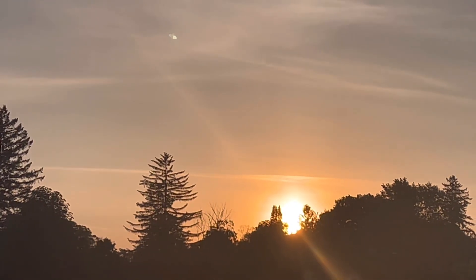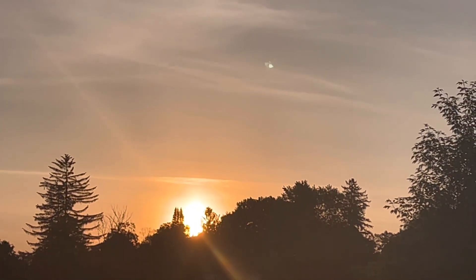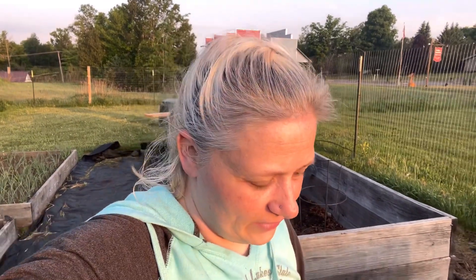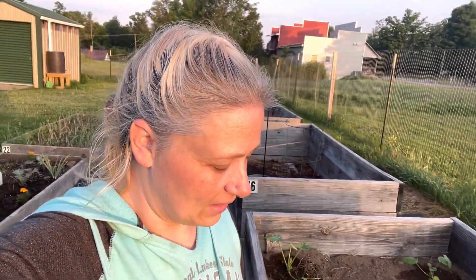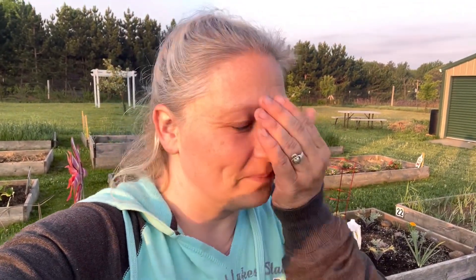Well guys, it's the next day — I decided to go the next day instead of Friday. The sun is just coming up over the trees and I am getting ready to plant. I actually planted two zucchinis yesterday when I was giving the lady the broccoli plants. It's 5:30 right now and I'm tired, but let's get this done because it's too hot during the day — I want to do it in the morning before the sun gets scorching hot.